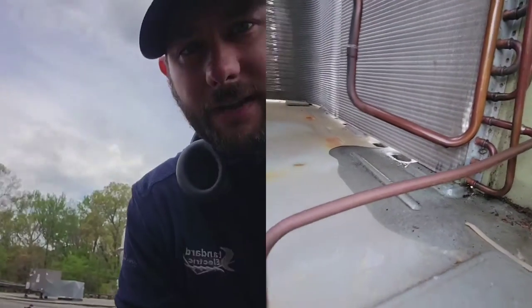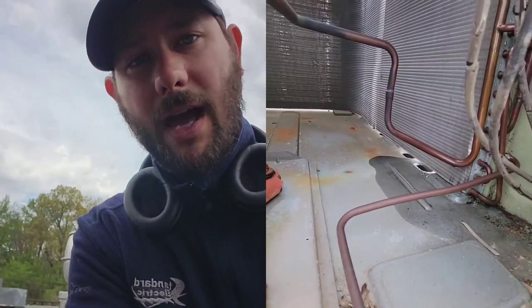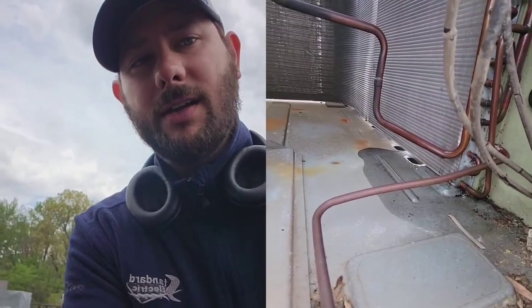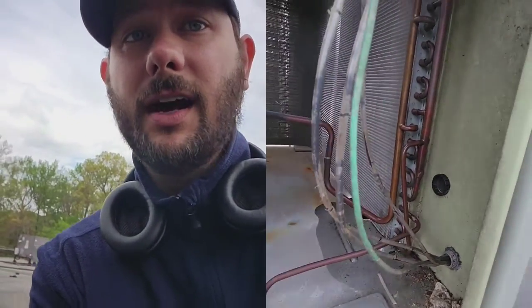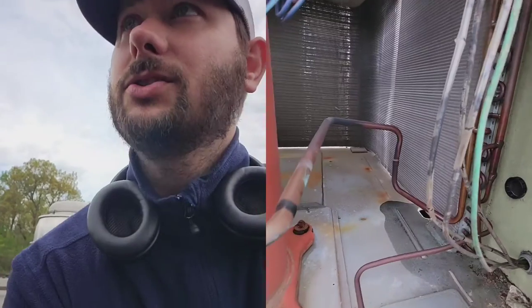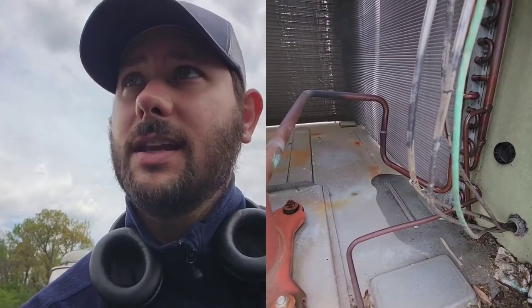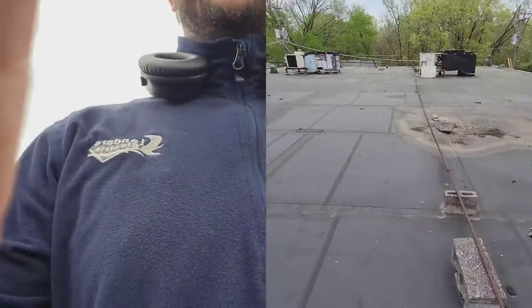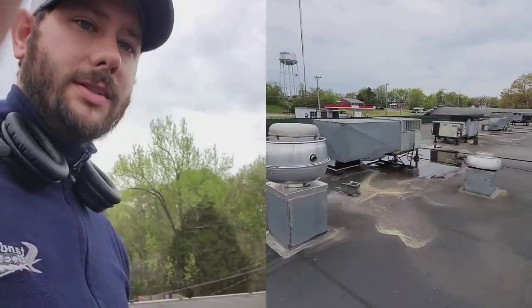If you want to try to fix the coil, more power to you — get some nitrogen, pump it up to about 300, get some torches, some solder, use needle nose pliers to pull back the fins, find the tube that's leaking. That's actually what I'm going to do — I'm going to come up here and try to fix it, because I would much rather fix it than sell a new one. It's just easier for me to do that. We're really busy so it's hard to get to everybody; it's easier to fix the units. While we're waiting, let's go take a look at this other unit.